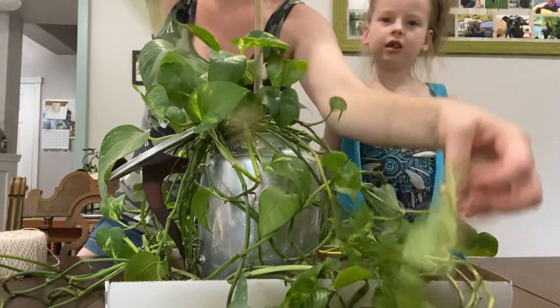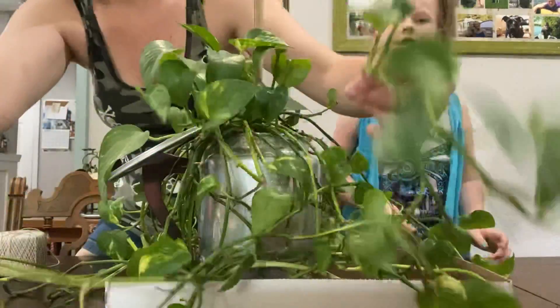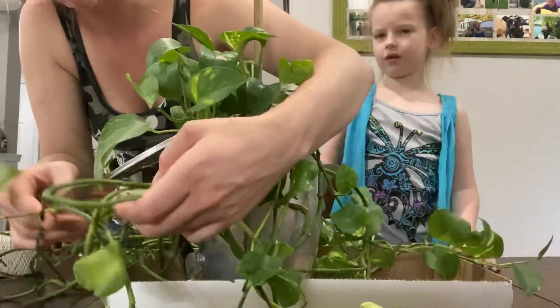Look at all that empty space on there though. That means it's not getting enough water and you don't have enough roots. I think it means not enough light — it's separated. That spot maybe didn't have enough light, or not enough roots.